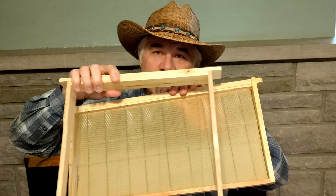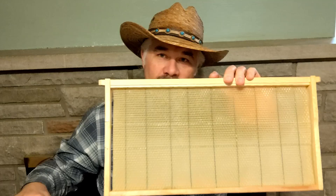A Langstroth deep frame is 19 inches long by 9 and 1/8 inches tall. A Leyens frame is 14 and 5/16 inches long and 15 and 15/16 inches tall. So obviously these two frame sizes are incompatible to be put into the same hive. Anything wide enough for one is too wide for the other, and anything one frame's depth is going to be too shallow for the other — it just doesn't work.